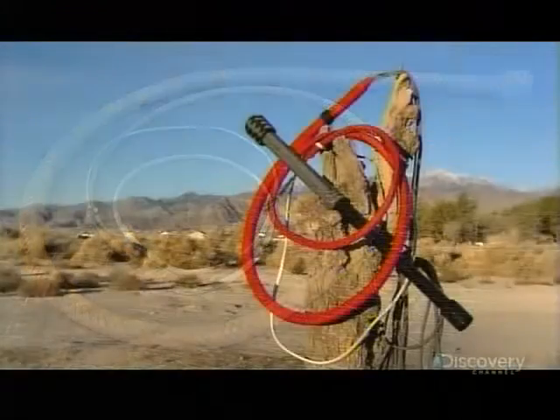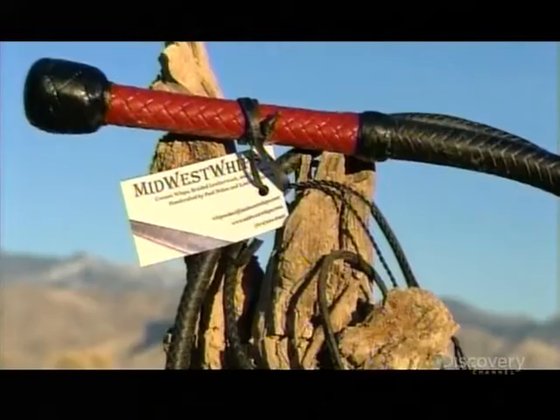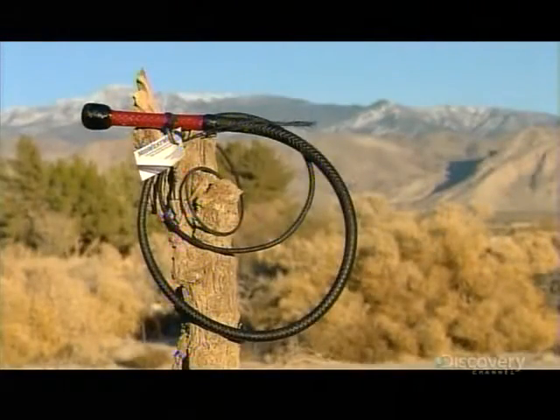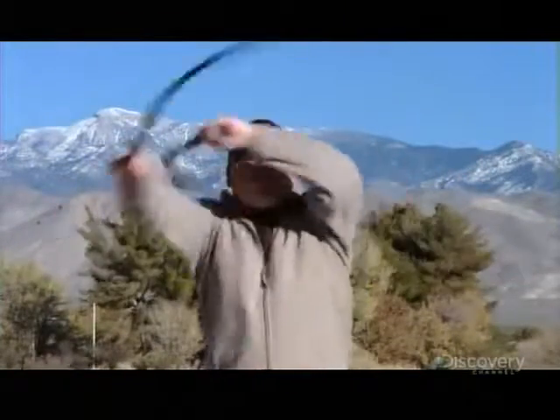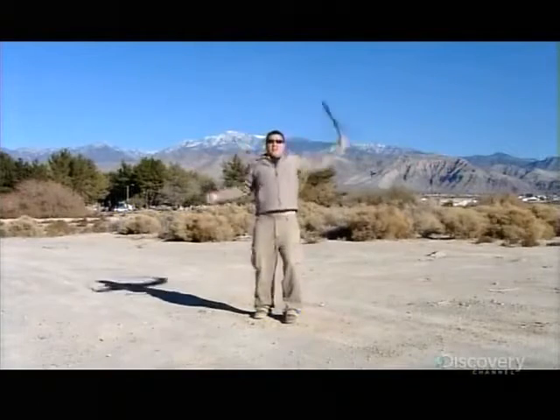Lastly, they apply a coat of natural shellac to the entire whip, which protects the materials and produces a nice sheen. No whip leaves the shop without a round of hands-on testing to make absolutely sure it's all it's cracked up to be.